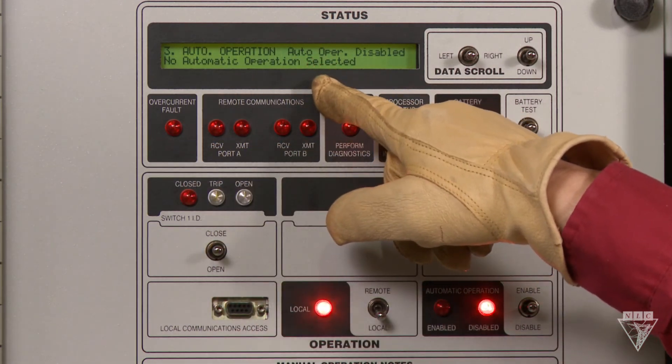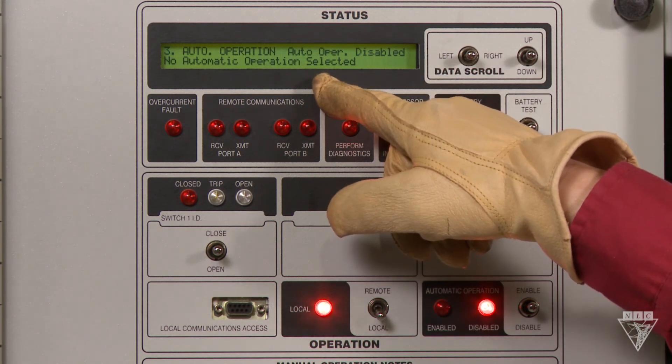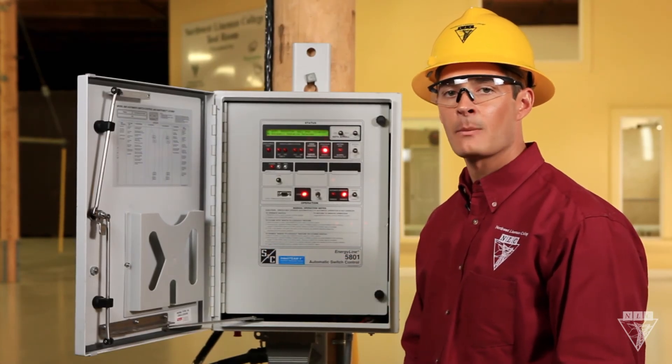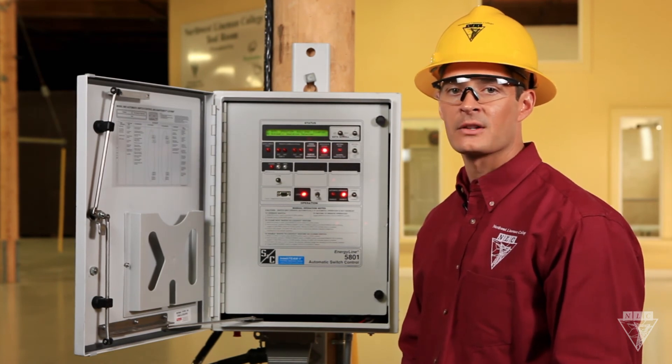The top of the panel has the LCD display, which is where you can quickly access key information. And this port is for connecting a laptop. The new functions of this switch help it to operate more efficiently, but most importantly, they're there to keep you safer on the job.